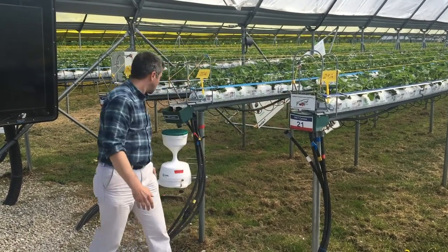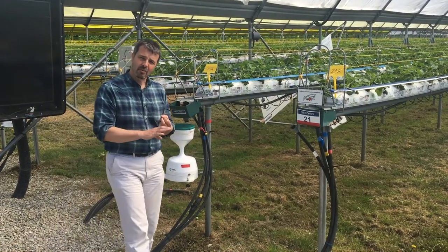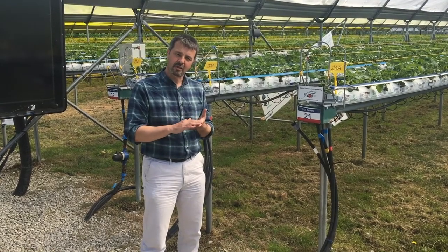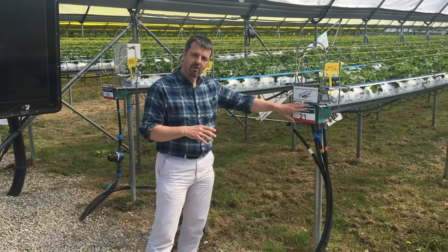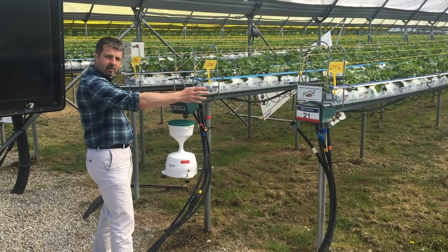These are the same plants planted in the same coir, planted at the same time, receiving the same water and fertilizer treatments. So we're very interested to understand why the yields in this row are a lot higher.